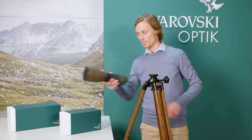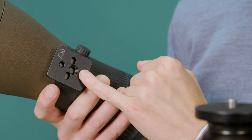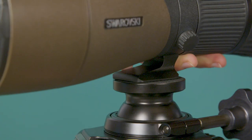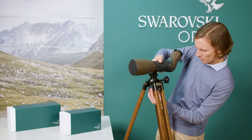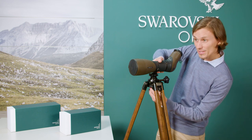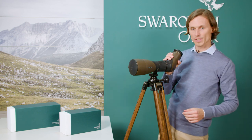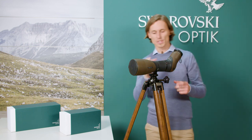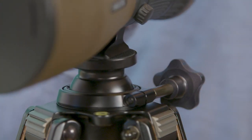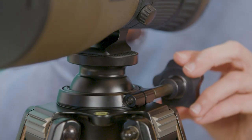We're now going to mount the spotting scope on the tripod. We first need to find the thread underneath and place it onto the screw, finger tight. You can check that it's mounted correctly. To move the spotting scope, just release the ball head and you can tighten it again.